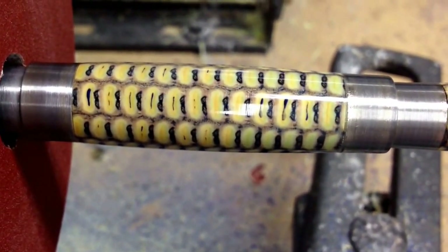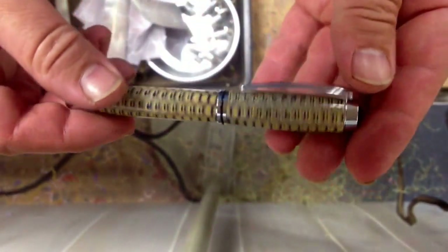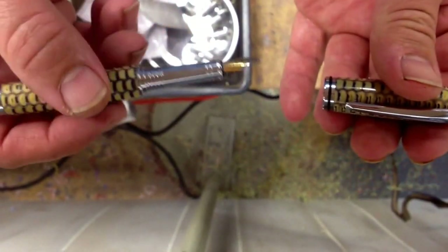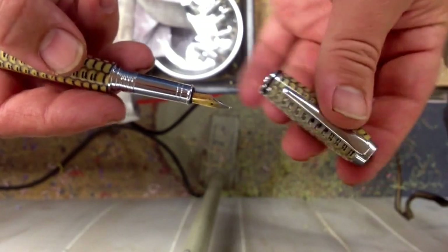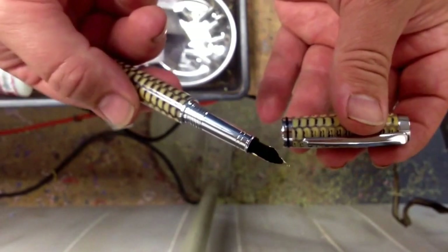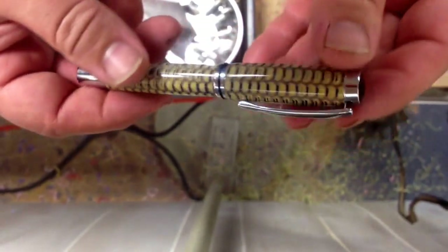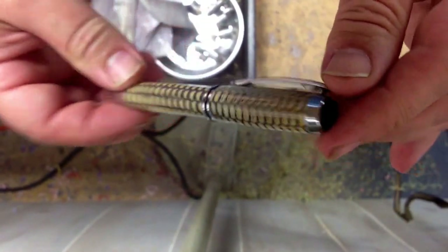I'll be putting the pieces together and we'll show you the finished product. There we go — finished product. Couldn't be more happy with it. This is my very successful second attempt at a corn cob pen. Like I said, this is blue corn cob — there's not a lot of blue in it but there are some accents.